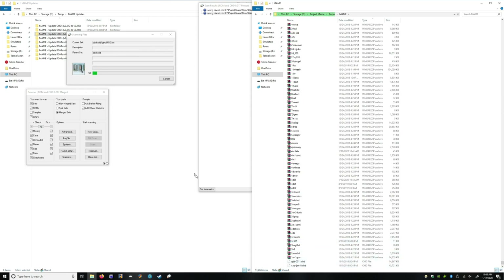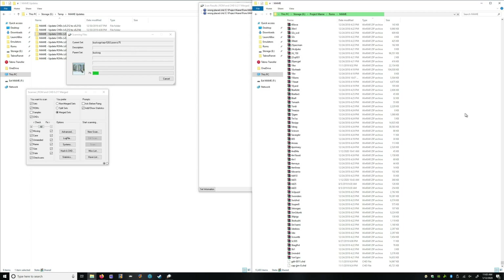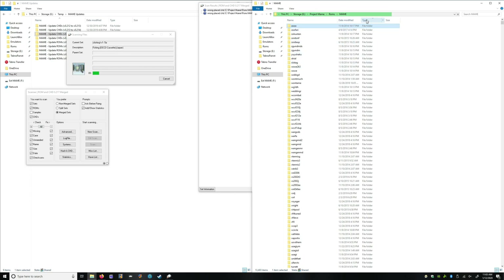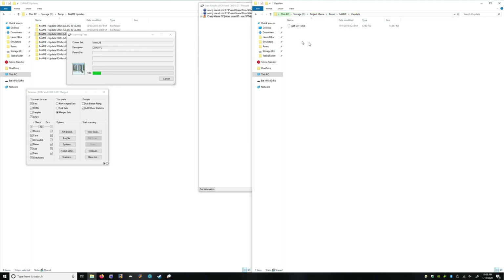These must have already existed from my previous set. You can see these already existed here — that's why it didn't move them or couldn't move them.